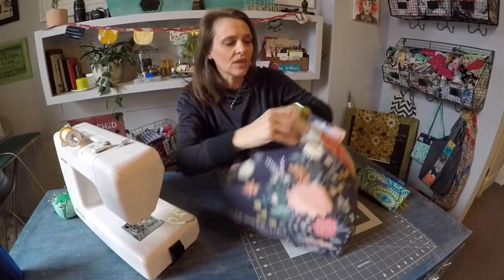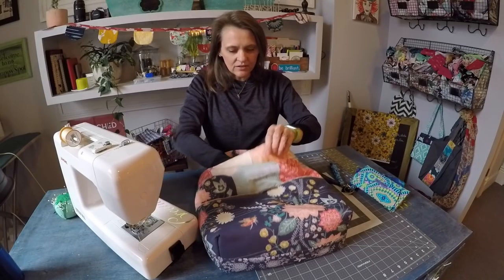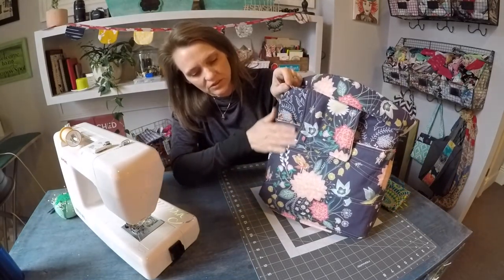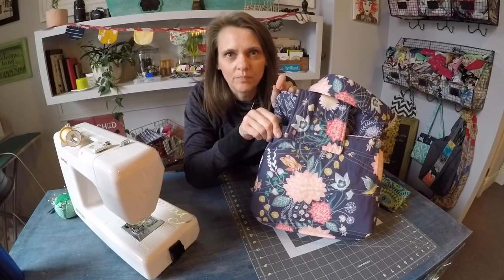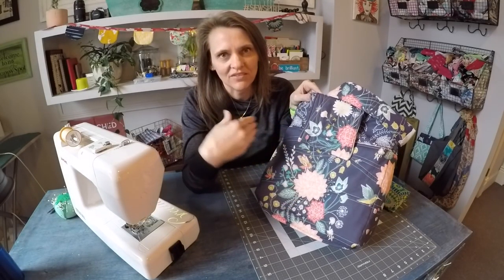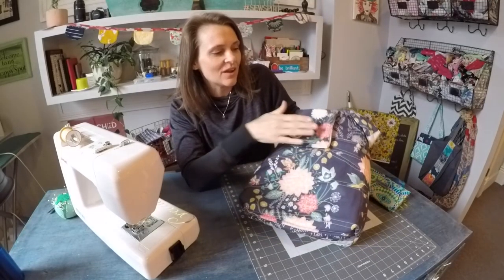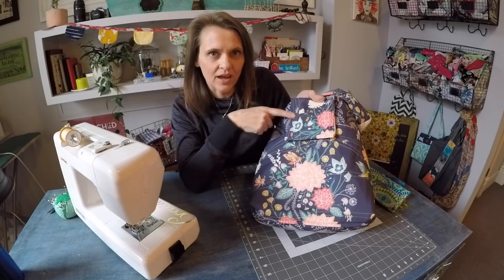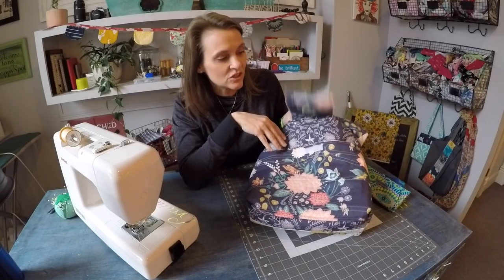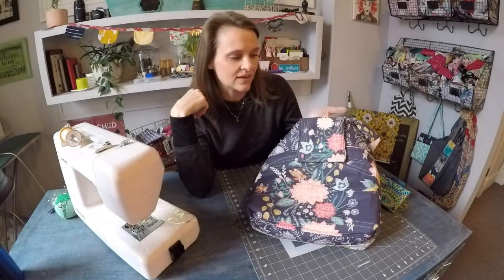Now on the inside — I'm going to flip this around — there are a couple of nice features. I was able to incorporate more of that thick, padded, quilted fabric on the inside to create a laptop sleeve. I sized this perfectly to hold my MacBook. And then I went ahead and double-dipped on the exterior flap closure, which I told you was unique, because I can use it to close the laptop sleeve too. If I had the bag sitting on a countertop and just wanted to keep the laptop secured but didn't need the exterior of the bag secure, I could flip that right inside and close it up.